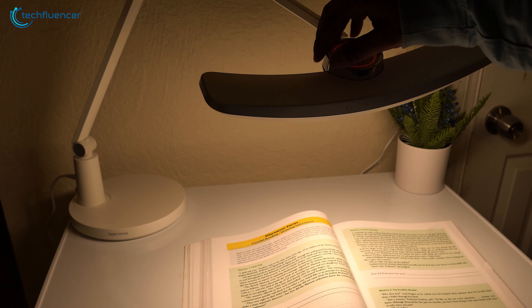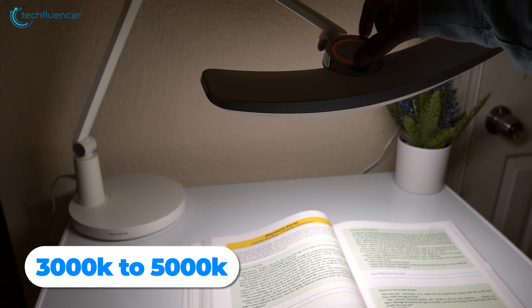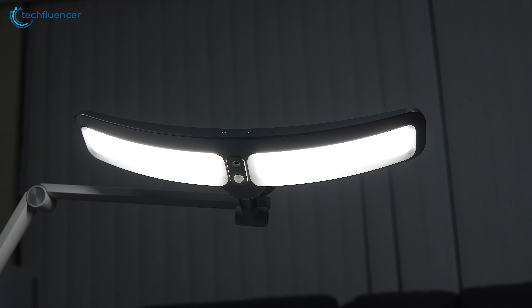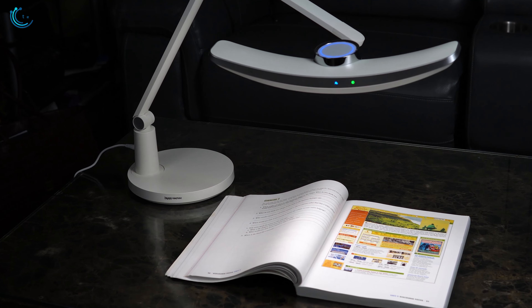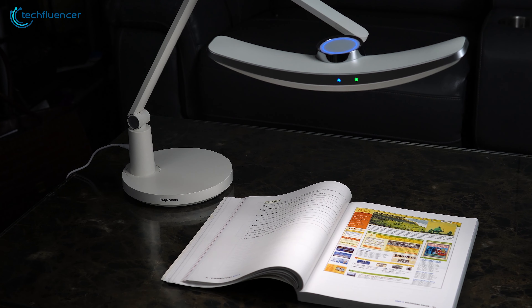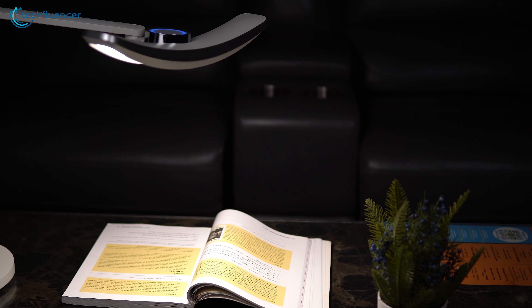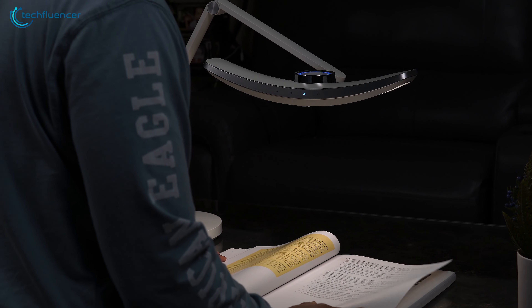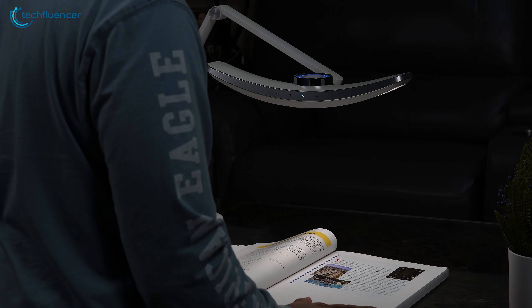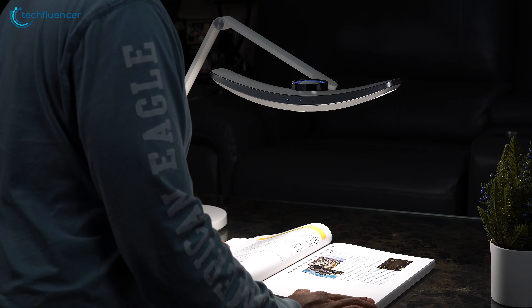Talking about lighting, this one has a color temperature range of 3000 to 5000 Kelvin. On top of that, full-spectrum lamp beads are also there for warmth, while the anti-blue light and flicker-free lighting were quite soothing to our eyes. Another cool thing about this lamp is its built-in induction sensor, which allows us to turn the light on and off by simply tapping the lamp. The 130cm ultra-wide light bar ensures that ample lighting is present throughout the desk, no matter which task is being performed.